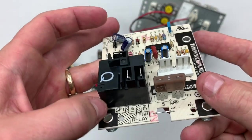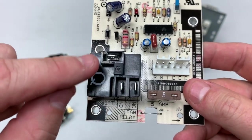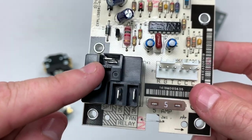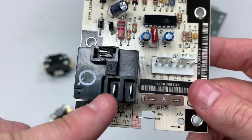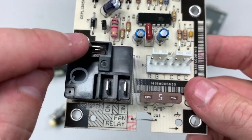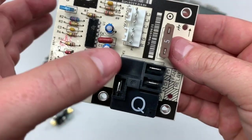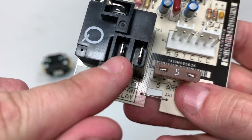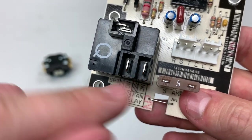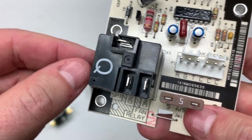Same thing is true with this Carrier relay we've got here. You can see common — that would be kind of equivalent to point one on our 9340 — and then we have our normally closed and our normally open contact. So actually, we're going to connect our common to our blower. Our normally open is going to be connected to our power supply, our L1 side, and then normally closed is what's going to go to our heat strip interlock.